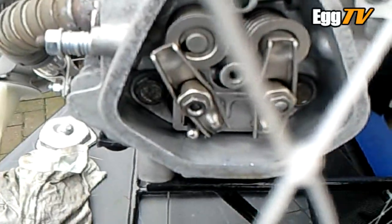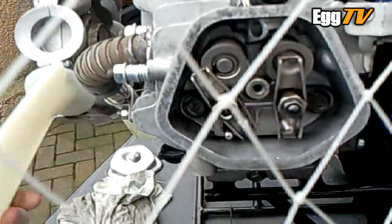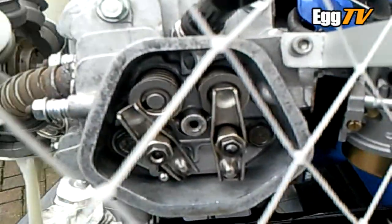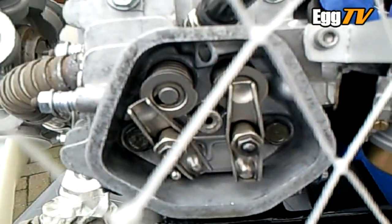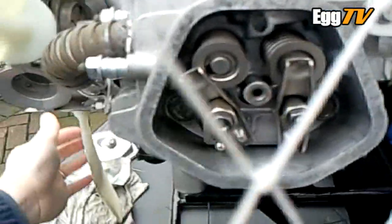There's the exhaust push rod coming up, so that's the exhaust stroke. The intake is opening again and closing, so I'm back on the compression stroke again now.